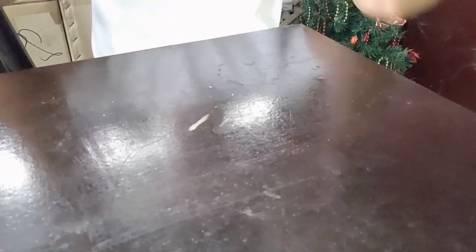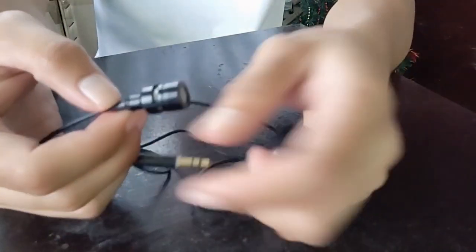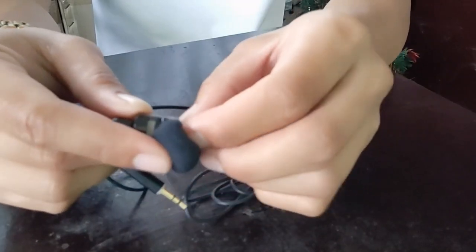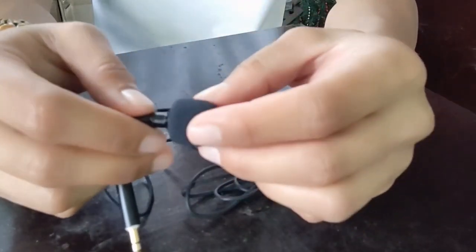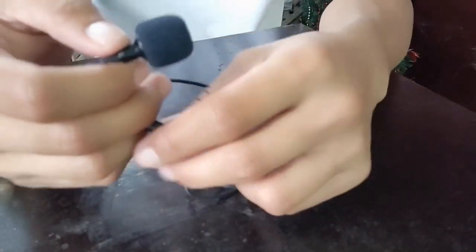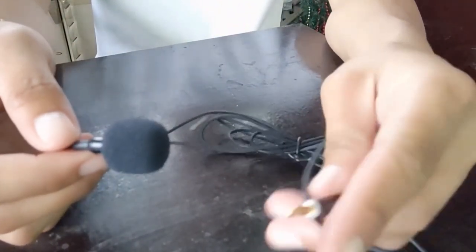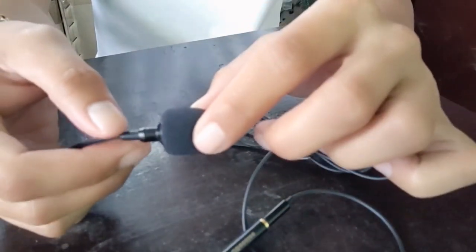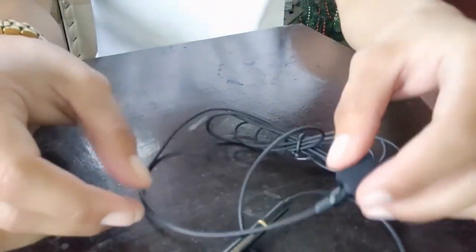The first mic we used was the lavalier mic. It had a foam cover on it. At slow speeds it registered clearly, but the problem is once you hit 50 to 60 and above, its sound quality completely breaks down.